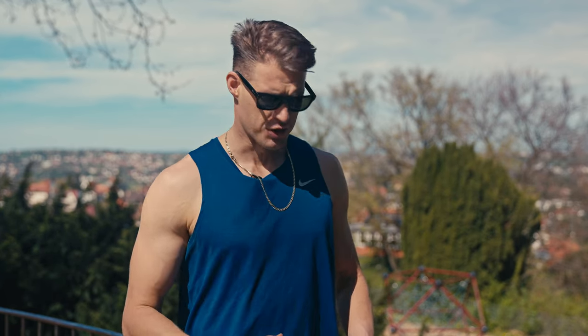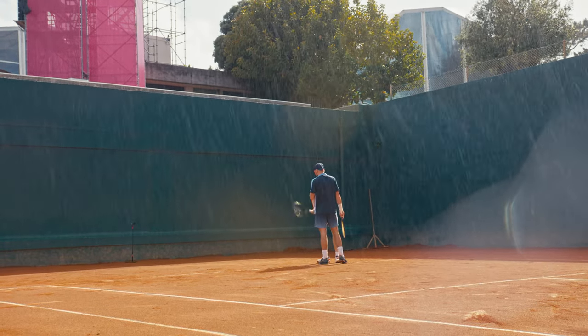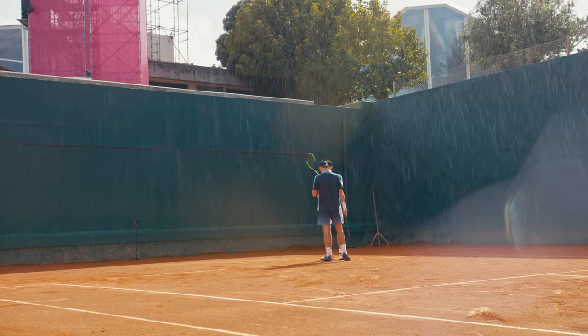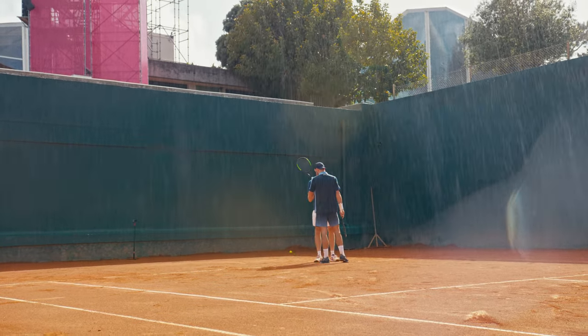You've waited all week for your favorite club match on a Sunday. You wake up, it's raining. You get to the court and the water is a foot high — you don't even see the clay anymore. It's frustrating. The rain has many aspects you have to consider. First of all, the most obvious is the rain delay, which is very mental.